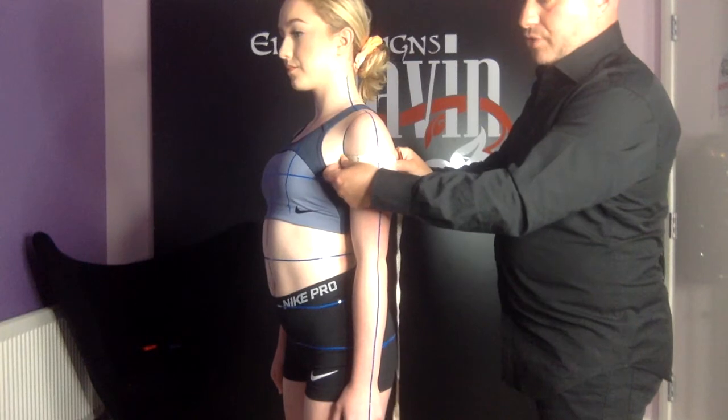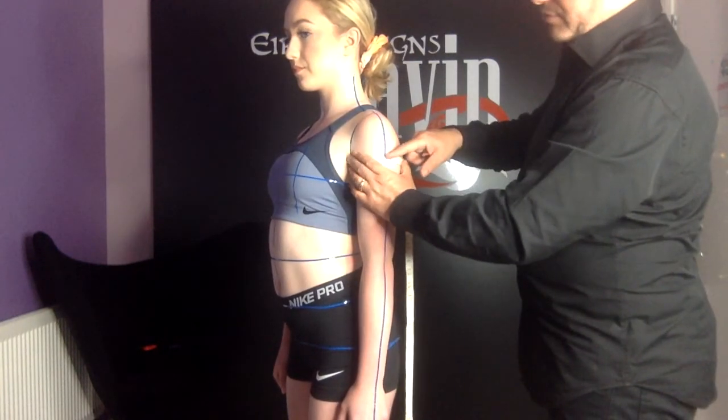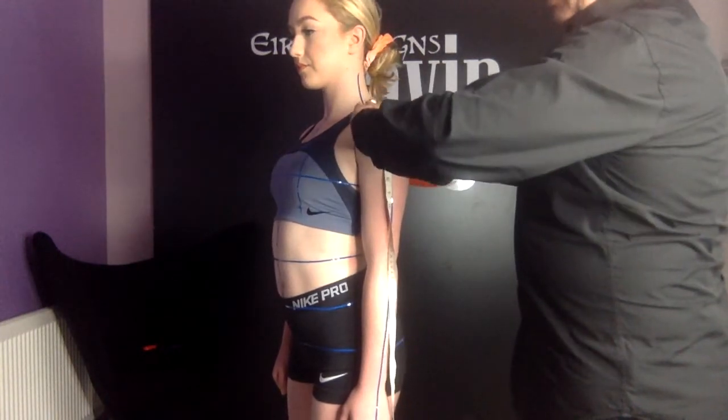Next I'm going to measure the shoulder drop. Holding the measuring tape there and placing my finger where I took that measurement, I'm going to measure from the line at the edge of the shoulder down to this point.